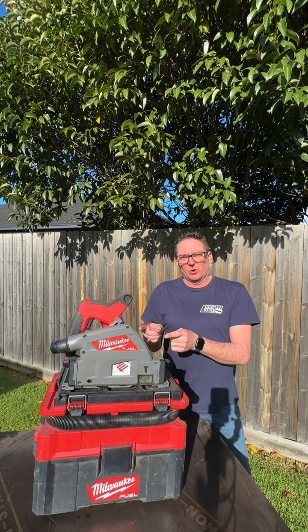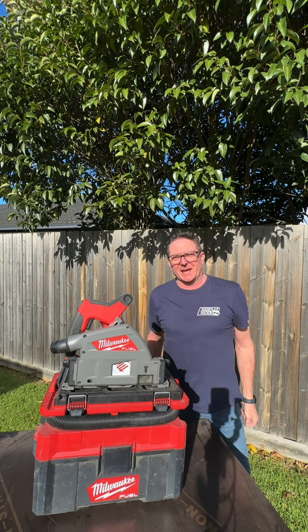Milwaukee's 18-volt track saw, FPS 55 — this thing's all about precision. Let's go and check it out.